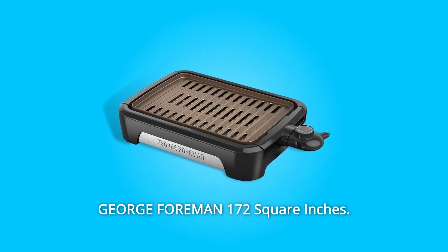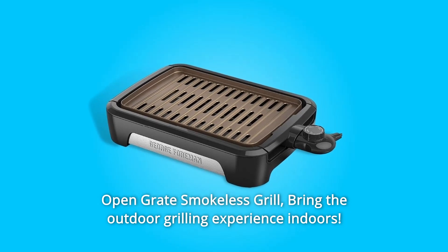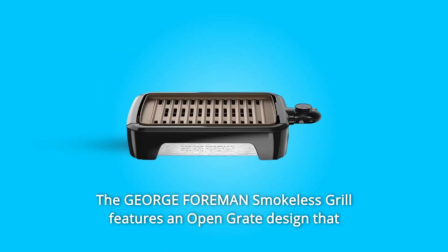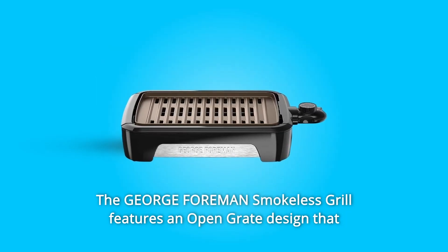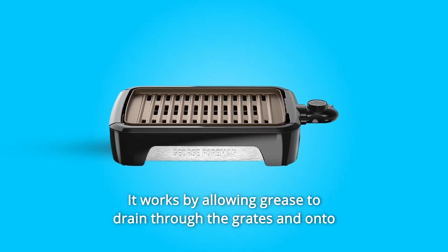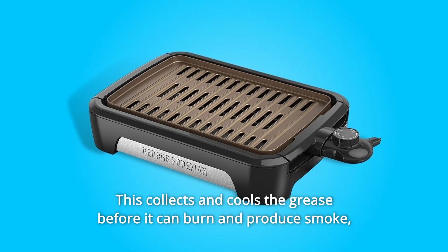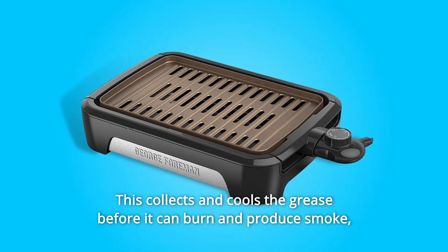George Foreman 172-square-inches Open Grate Smokeless Grill. Bring the outdoor grilling experience indoors. The George Foreman Smokeless Grill features an open grate design that produces up to 80% less smoke. It works by allowing grease to drain through the grates and onto the drip tray away from the heat. This collects and cools the grease before it can burn and produce smoke.